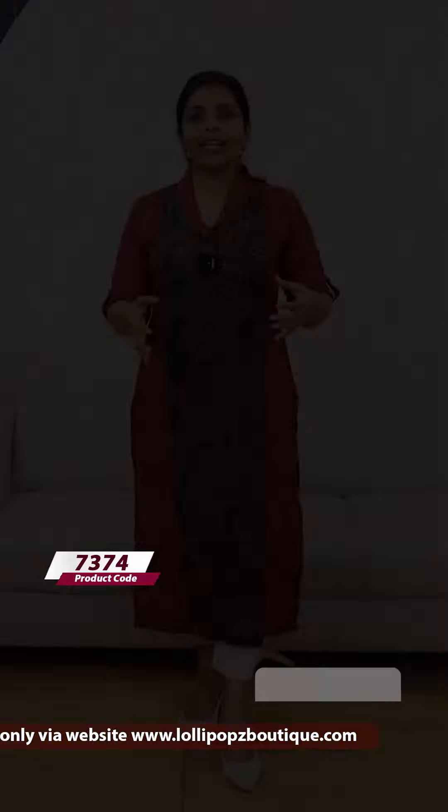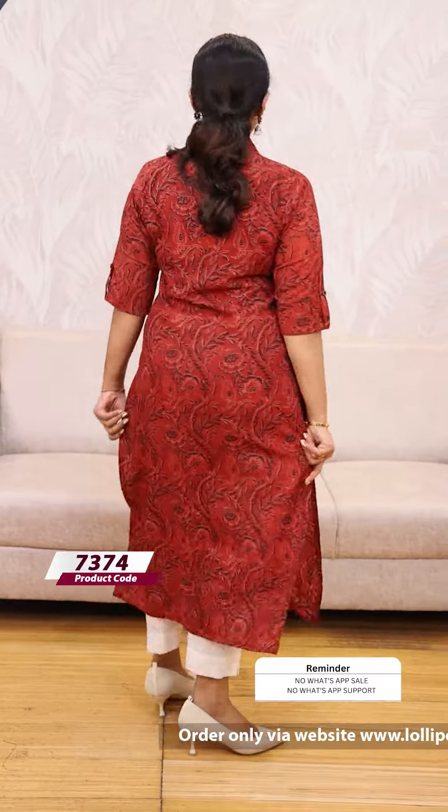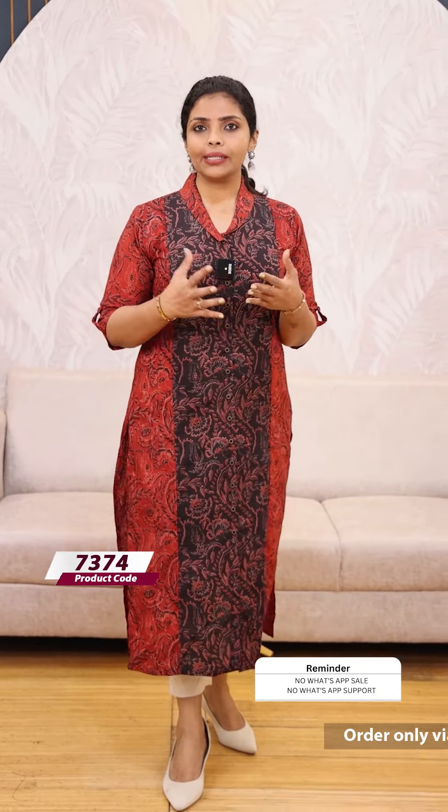Next we have to select the 2X shade. This is a brick brown shade. We will print the color. It's a very beautiful pattern. It's the best price for daily wear. It's A99.